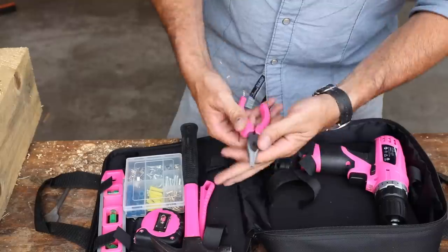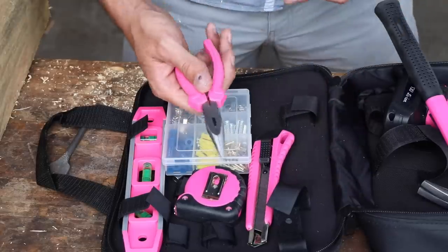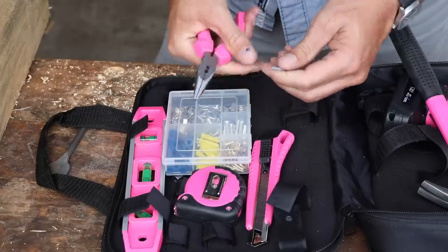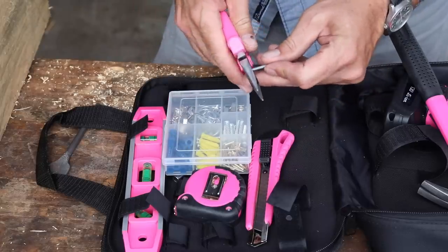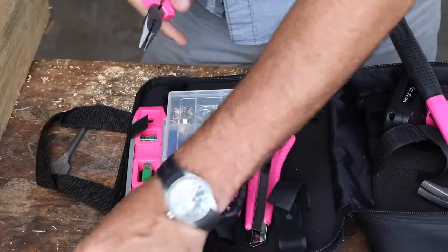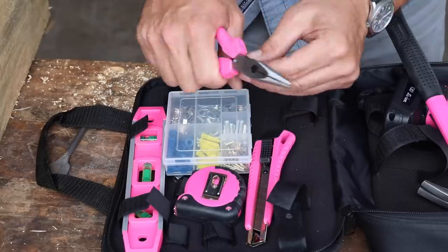We also have a set of needle nose pliers with wire cutters. Let's see if we can cut a nail — any decent pair of nippers should be able to cut through a small nail. There you go — it's not all show, it's got some go to it too. It will cut nails. It's got a little gripper on there if you wanted to turn something.